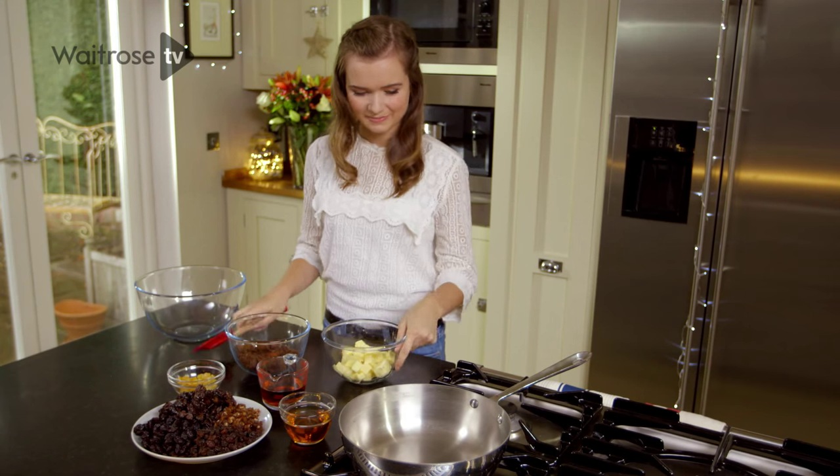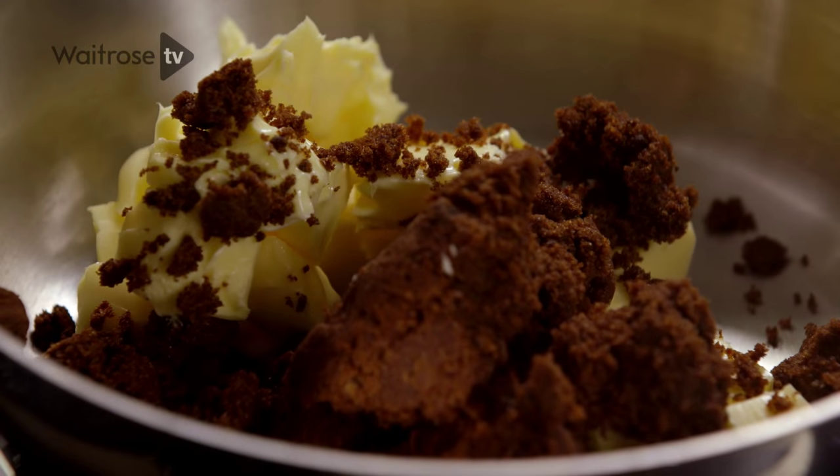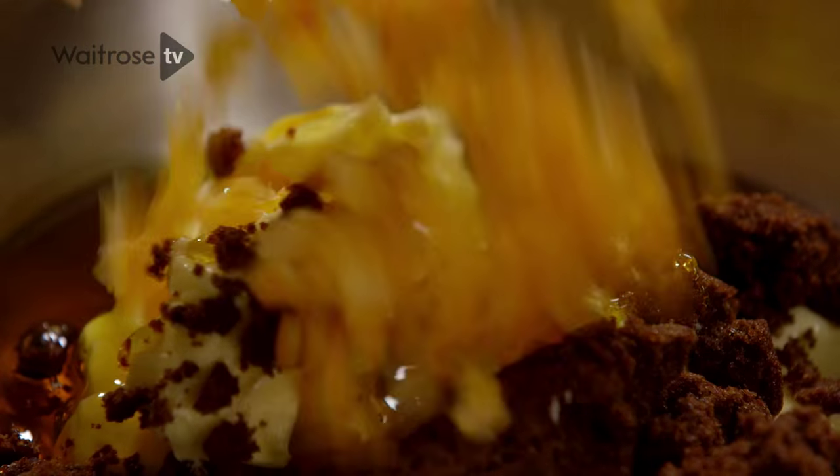To kick off I'm going to melt my butter in a large saucepan and then I'm going to add the sugar, some golden syrup, some mixed peel, and the next thing to go in is a great selection of dried fruits.